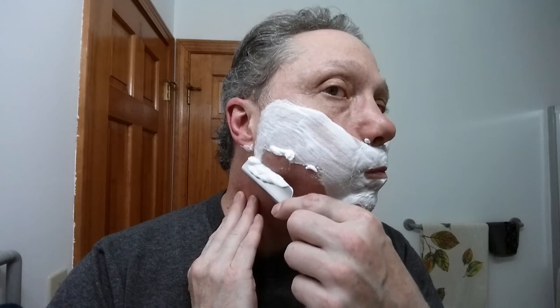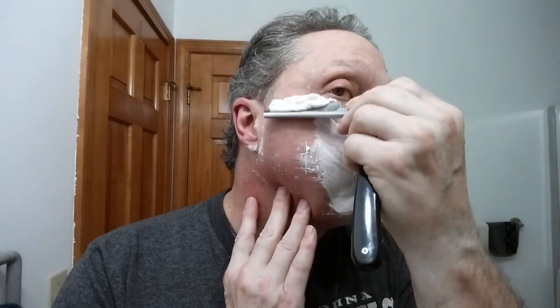The real trick here is learning how your beard grows and then finding the right angle to hold that blade. I'm switching up the handle a little bit. Now on my cheek, all of that is against the grain. Down here on my chin, this is going to be kind of against the grain, kind of across the grain.